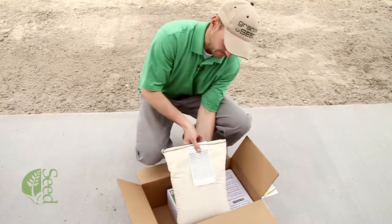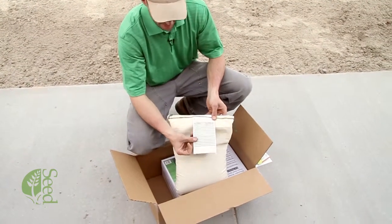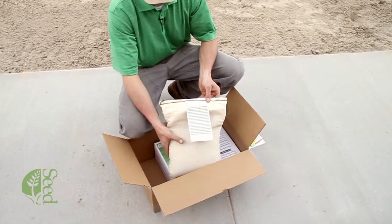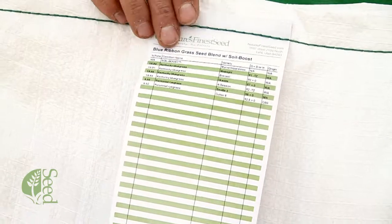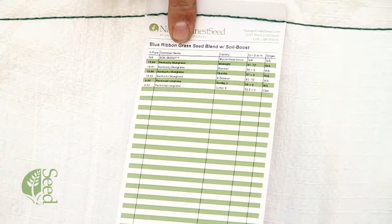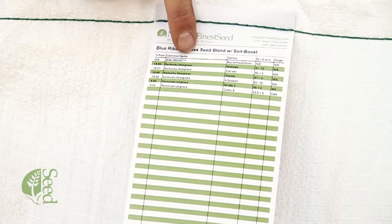We just flip this over here to the tag side of the bag. On this tag it's going to list specifically everything that's included in this bag. First, draw your attention right here to the common name of the plant, and right here it lists all the names of the seed that's contained here in the bag.